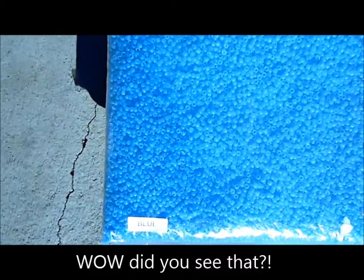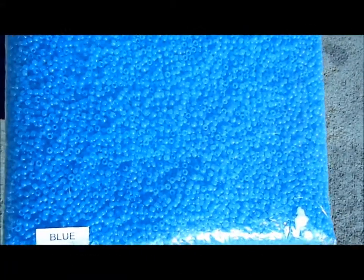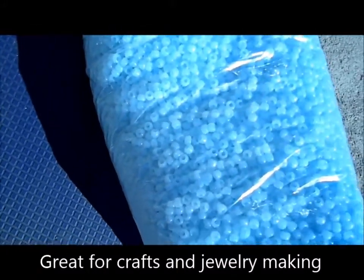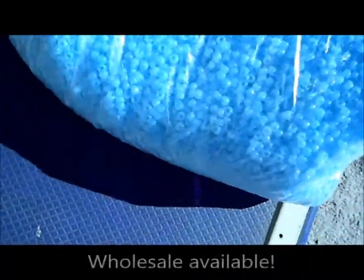They change color right when you hit the sun — instantly. These UV beads are just like magic. They're powered with Solar Active Technology, so right when we show the beads that have been hidden from the UV, they start changing colors.